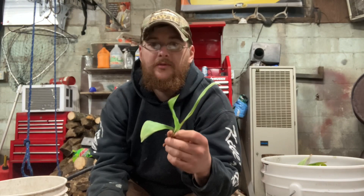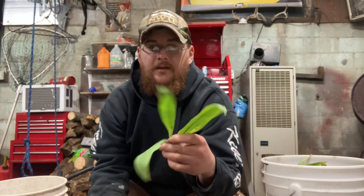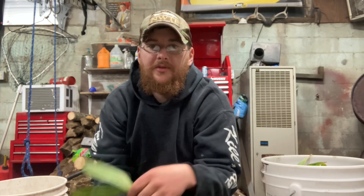Most people just throw the green tops away — I throw them on the compost pile for the garden. But you could also take the greens and put them in a salad if you really wanted to. They just add a little zest, a little bit of an onion taste.